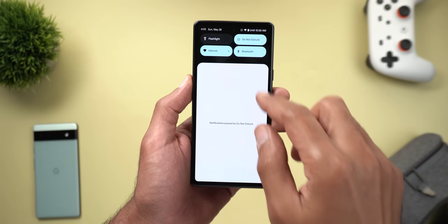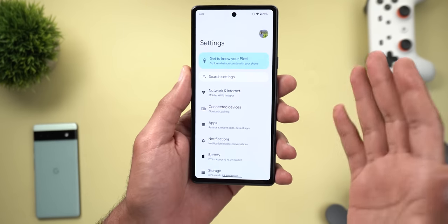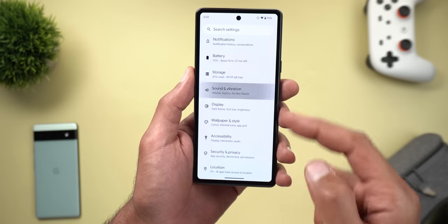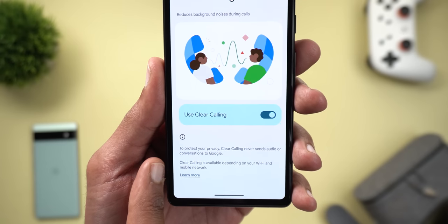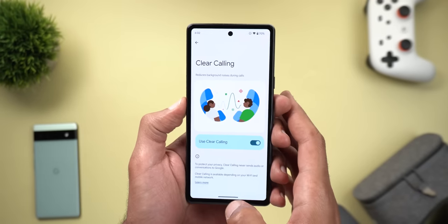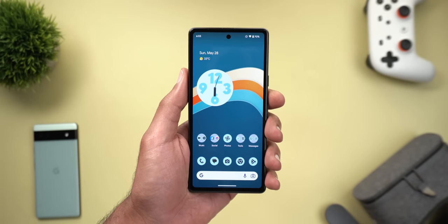The second feature is Clear Calling, which was only available on the Pixel 7 and 7 Pro, but now you can get it on the 7a by going to Settings > Sound & Vibration and scrolling down to find Clear Calling. This feature reduces background noise during phone calls and works really well, so go ahead and activate it on your new Pixel 7a to enjoy better call quality.